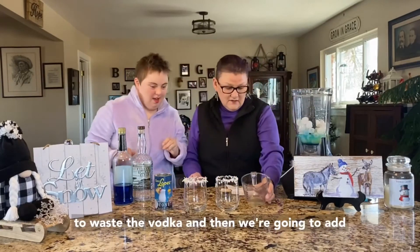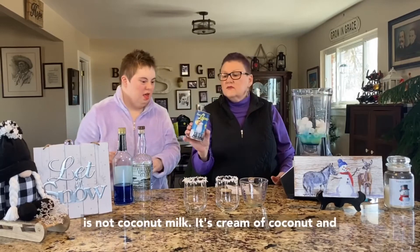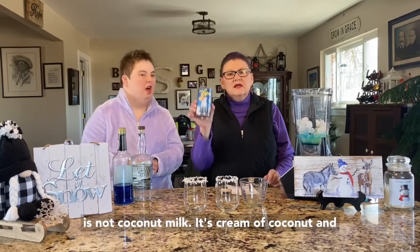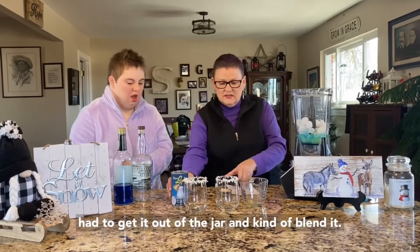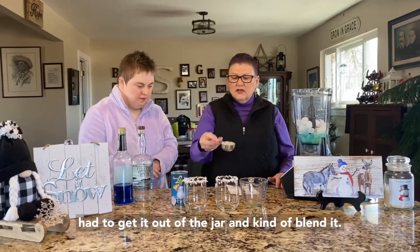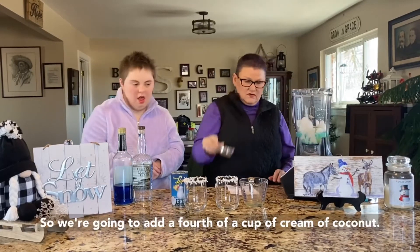And then we're going to add a fourth of a cup of cream of coconut. Now this is not coconut milk — it's cream of coconut. When I opened it, it was very condensed, so I had to get it out of the jar and kind of blend it. So we're going to add a fourth of a cup of cream of coconut.